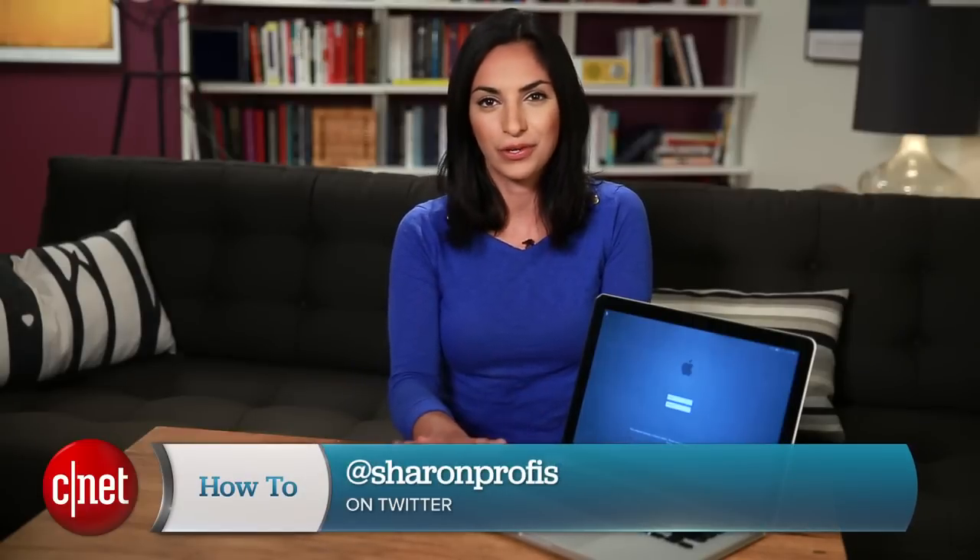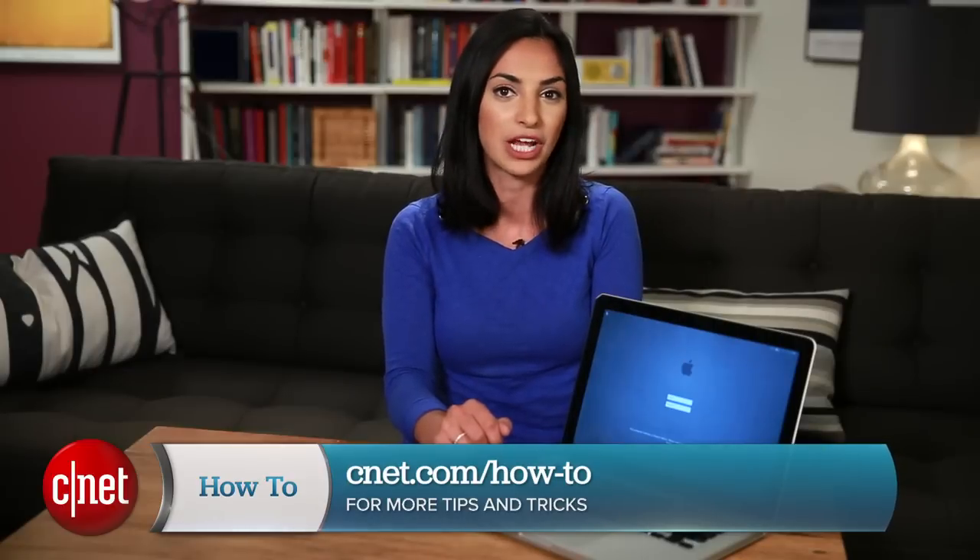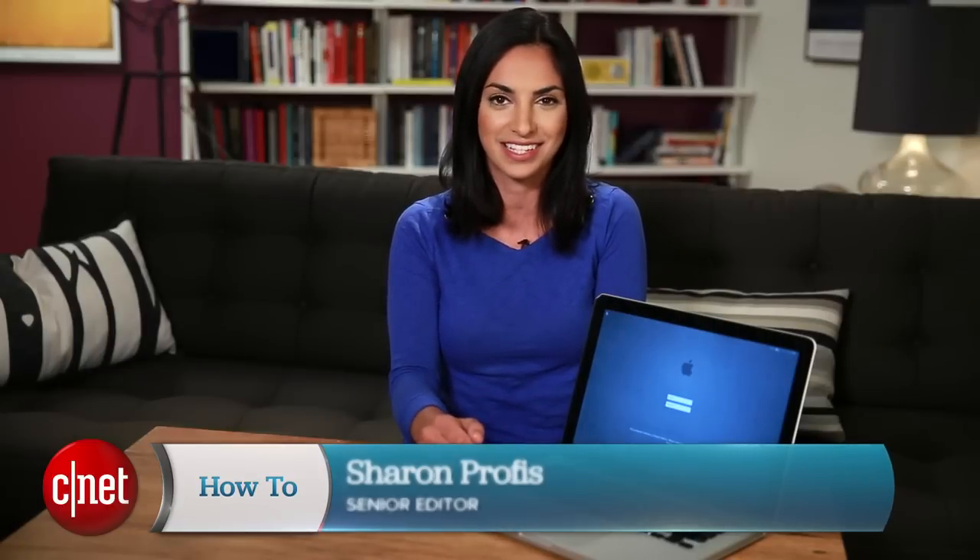If you have any questions or tips of your own, hit me up on Twitter and check out CNET.com/howto for more tips like this. For CNET, I'm Sharon Profis.